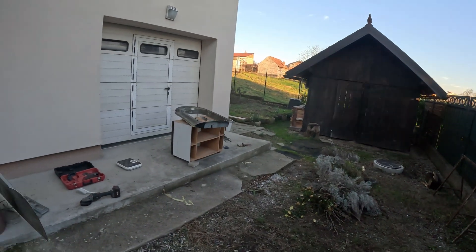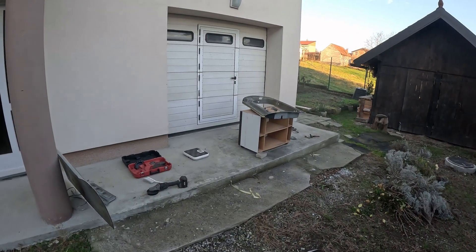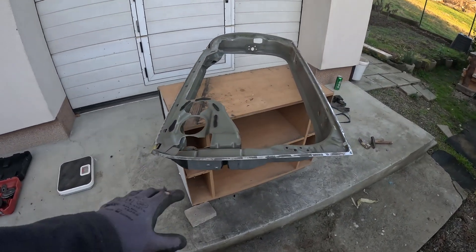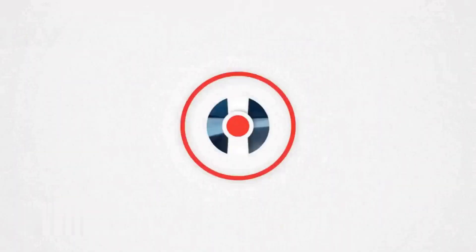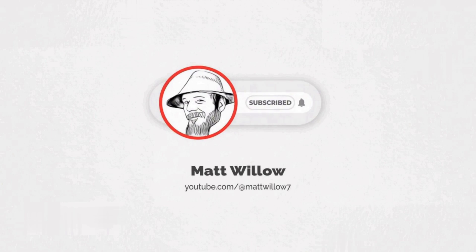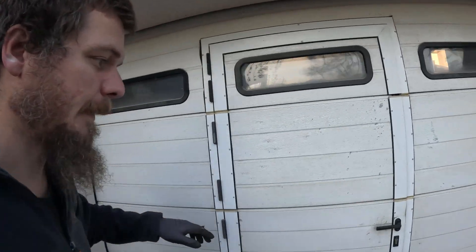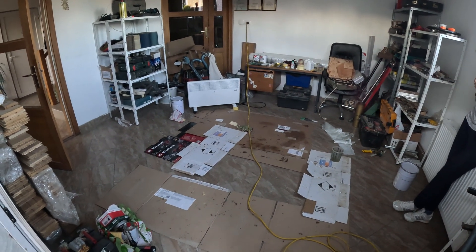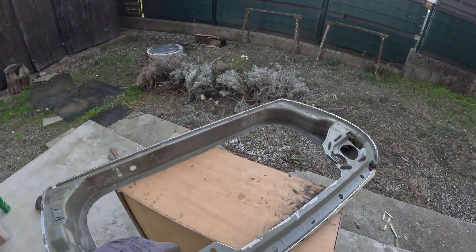Hello, Matt here! If you are a long-time channel watcher, you know I'm in a new place and this is why. Today we've started to work on glass fiber. Let me show you where we are at. This is where we're doing the glass fiber resin stuff because it's a lot warmer. This is our workspace right now but I can't do this in there.